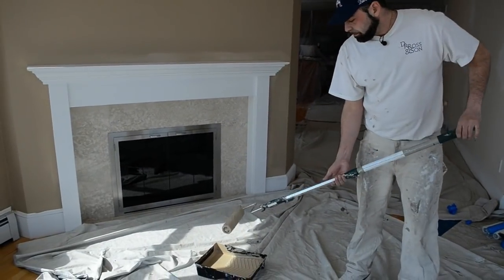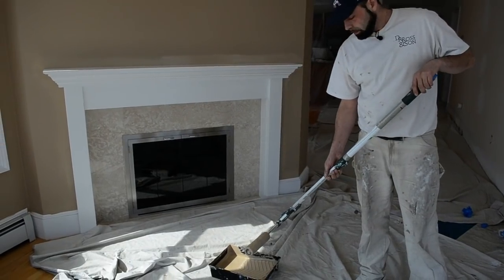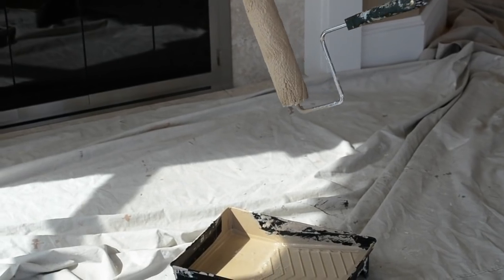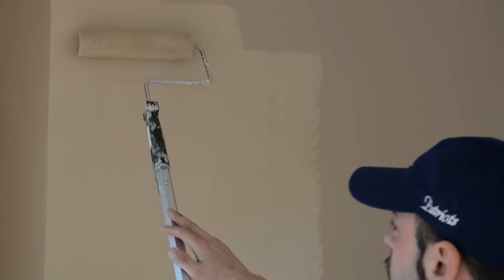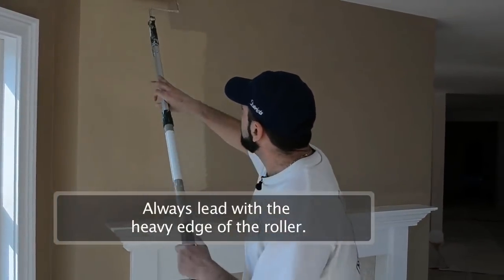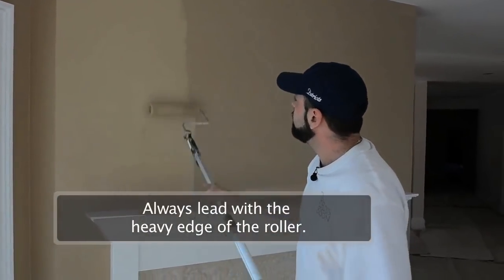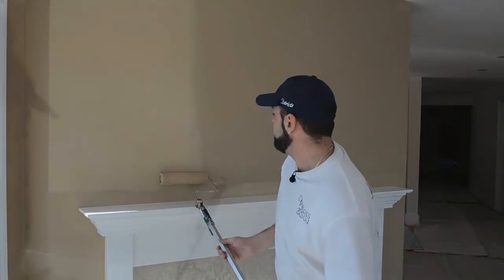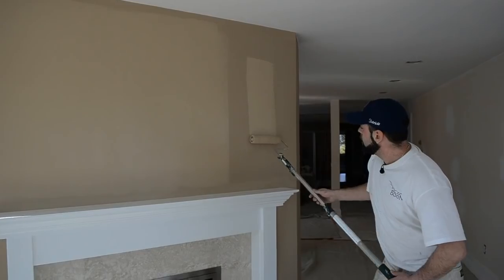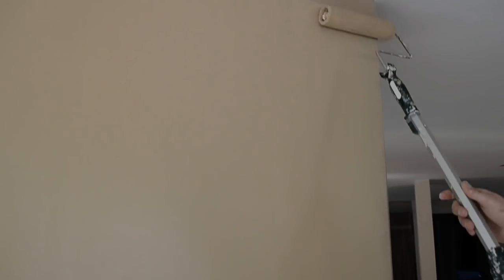Now that you're going to start rolling the wall, just get the roller nicely saturated — not so much that it drips, but enough to put paint on the wall. Start above the center of the wall. You always want to be leading with the heavy edge, because you don't want to leave any rails or lines — the lighter edge will feather them out. Bring it over about two roller widths from where you end it off, and when you bring it over, make sure you overlap your last stroke.